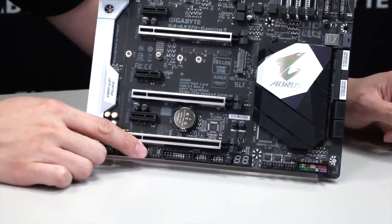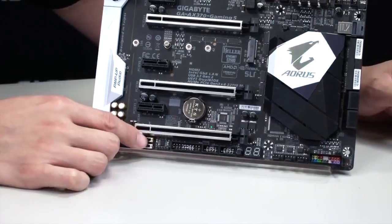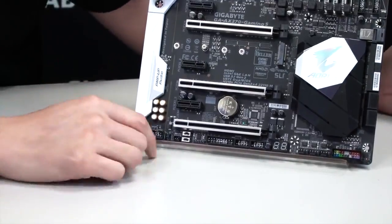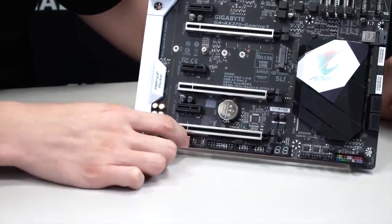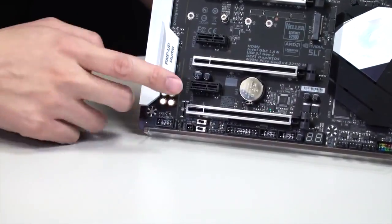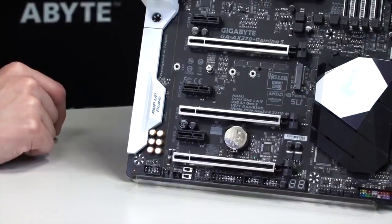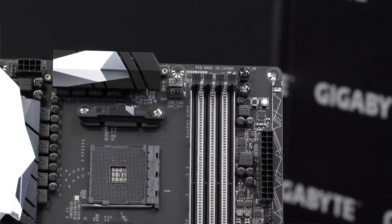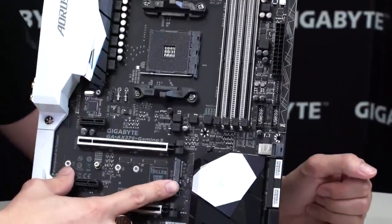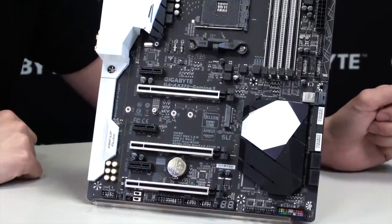Right here we have our RGBW pin headers for RGBW or RGB UV LED strips. You have audio switches so you can actually change the impedance — the number of ohms — directly correlated with that. You also have your BIOS switches — single BIOS and dual BIOS switches — so you can switch between the two. You have your front panel audio. As we move up through the board, all of these PCI slots are reinforced with ultra-durable metal shielding, and this also applies to our memory DIMMs. They're all supported with the ultra-durable armor you'll find on our Aorus Gaming Series motherboards. There's an M.2 slot available for NVMe M.2 drives, and it supports up to 110mm in length.